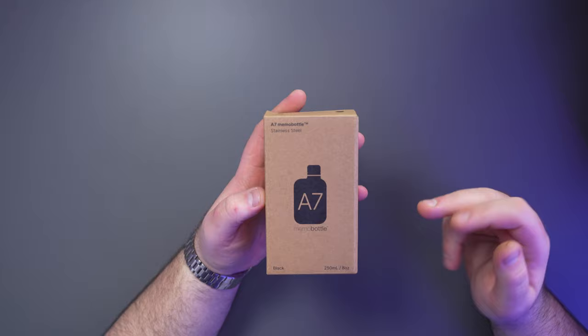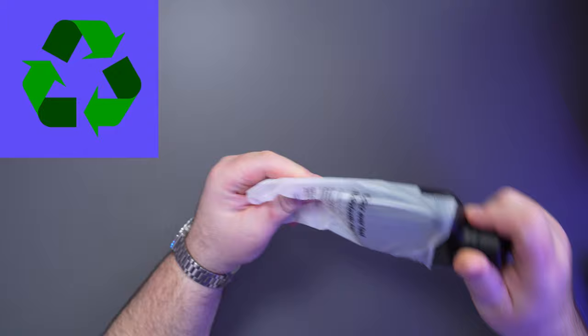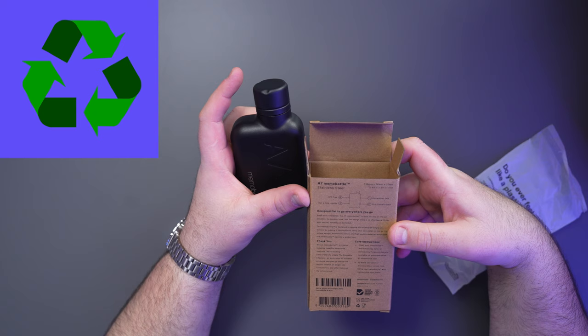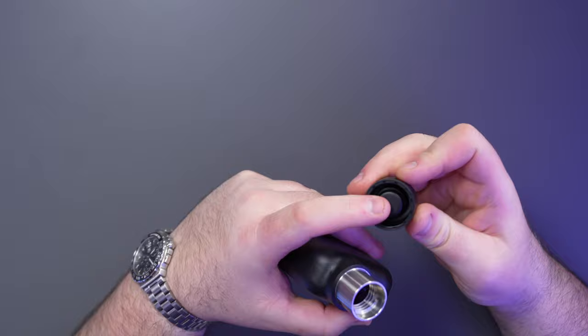The next product is this Memo Bottle A7. They've moved from plastic bottles into metal ones which you can reuse — they're trying to be more environmentally conscious. The packaging bag can go in a compost bin and the other part is cardboard. It's BPA free, hot and cold liquids, dishwasher safe, 304 stainless steel. It is quite a small little bottle.